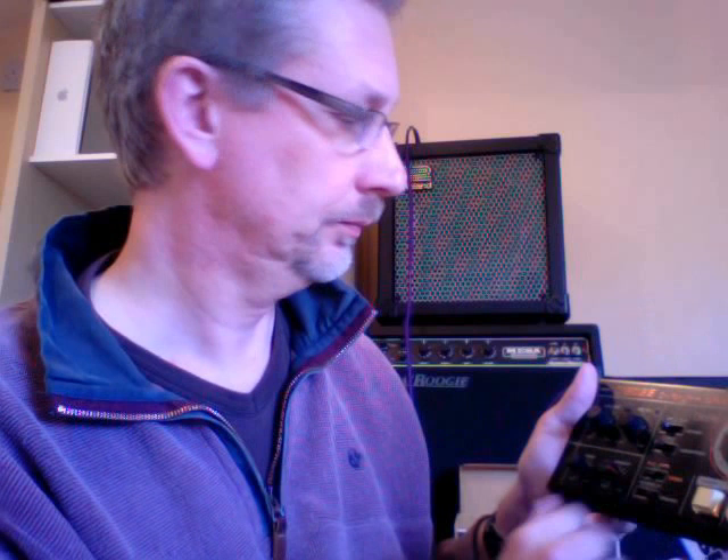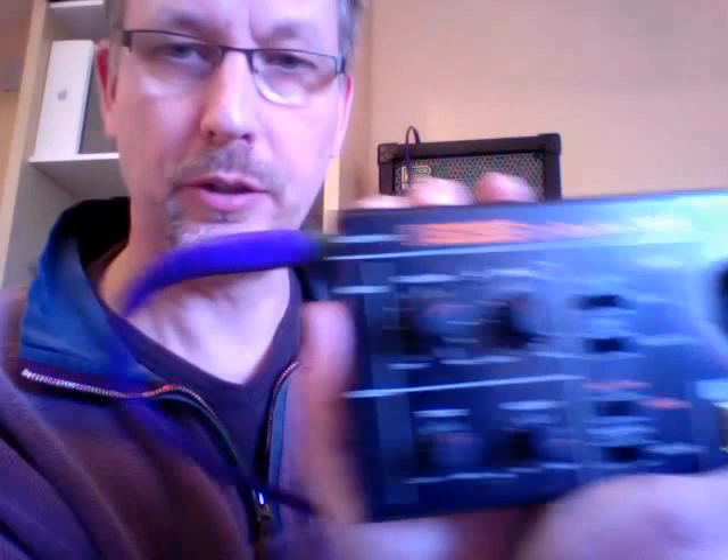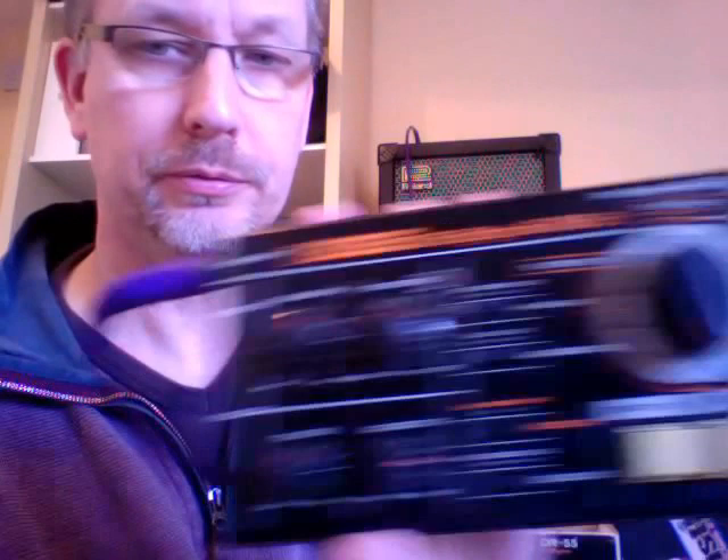So there you go — that's the Boss DR-55, a drum machine. No MIDI, but it all works. All the switches work, all the sounds work. Anyway, there you go. Thank you. Bye.